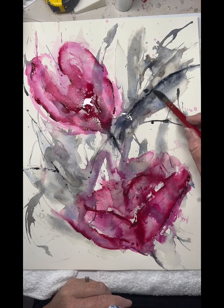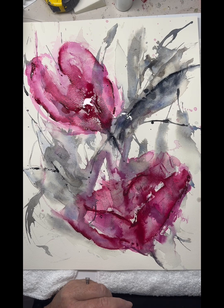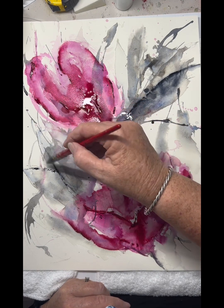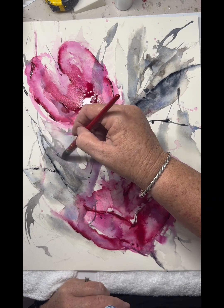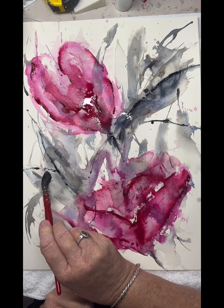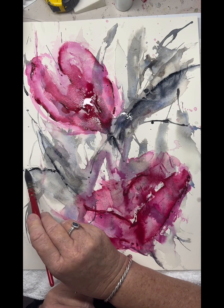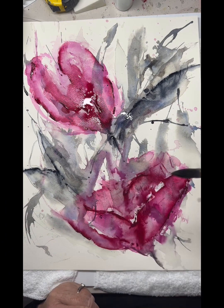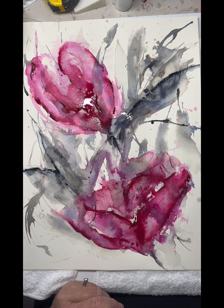The thick bits of watercolour actually end up with a nice and beautiful sheen on it. It's a lovely feature — I just love using the watercolour straight out of the tube.